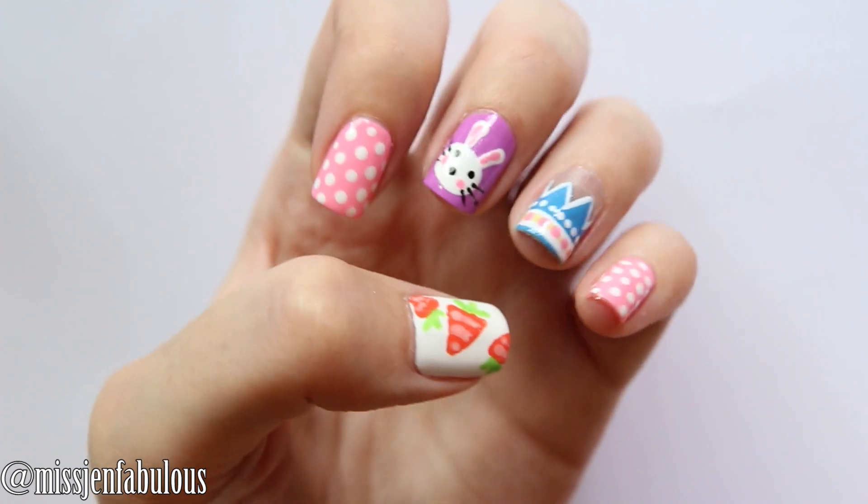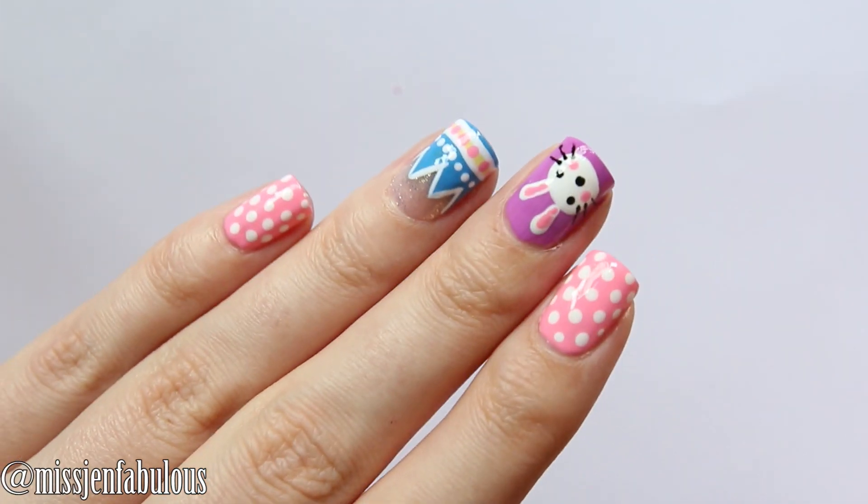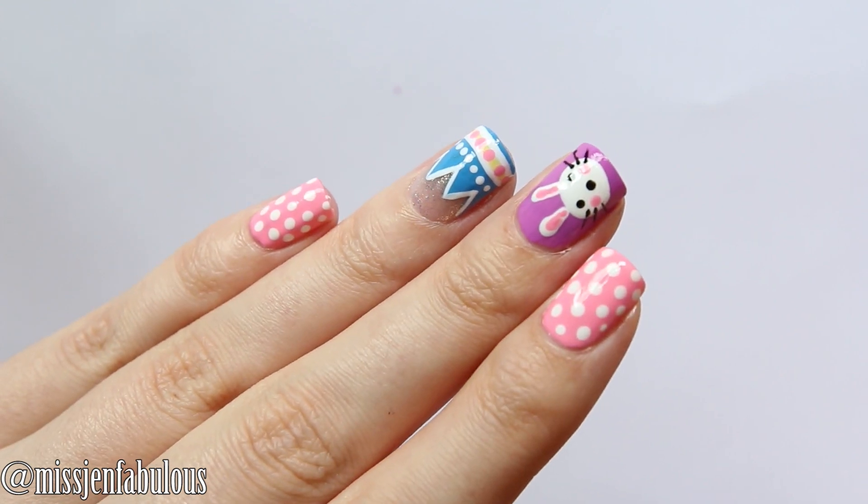And here is our finished manicure. As you can see I did add a couple more little carrots to my thumb just to add a little bit more detail. This is such a cute design. I hope that you guys like it and want to try it out.